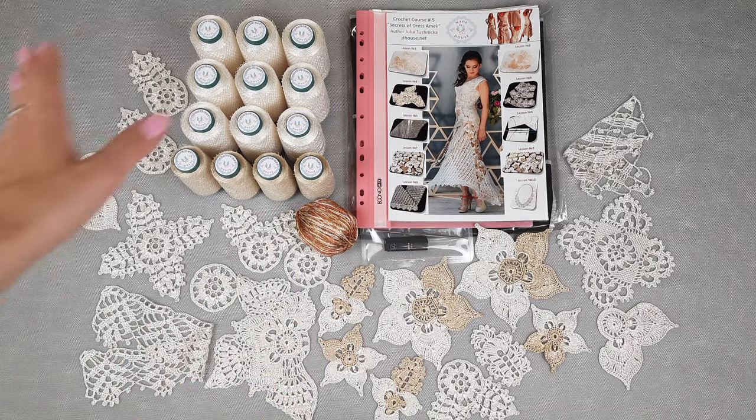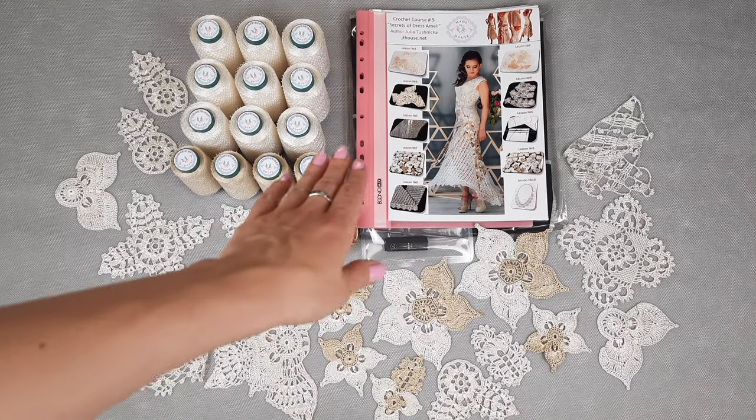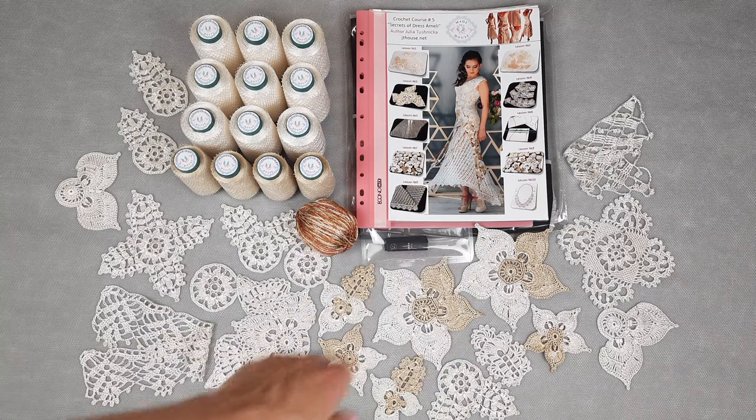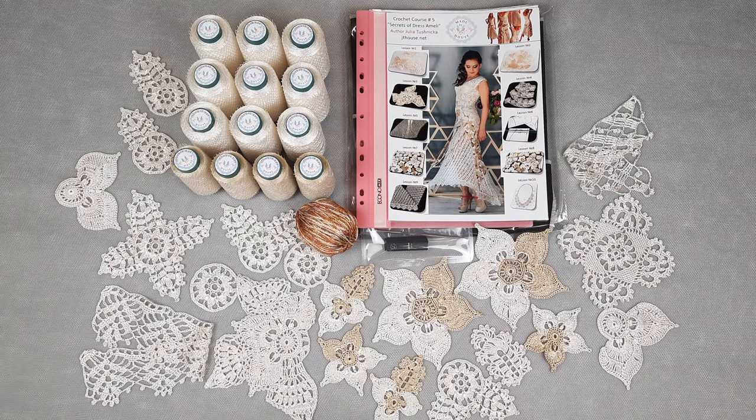Also included are samples of elements, a magazine with schemes, and fabric patterns specially designed for my new students, a USB flash drive, and a crochet hook. I will show you everything closer, then pack this VIP package and send it to my client using UPS delivery.